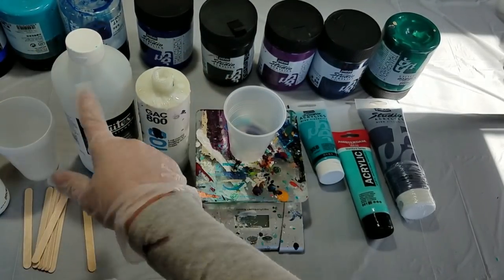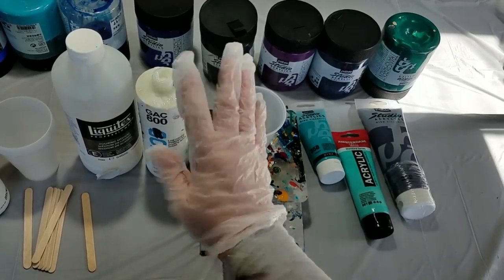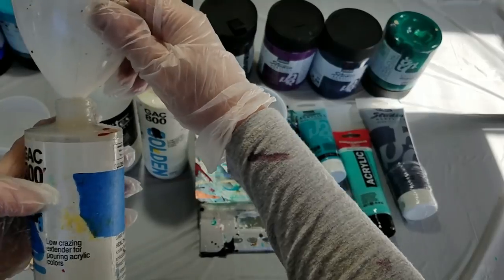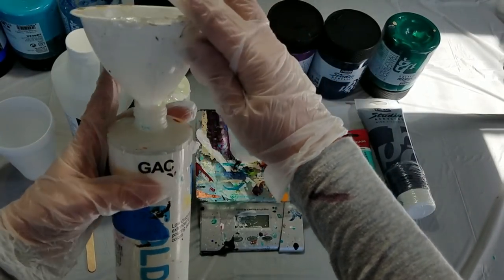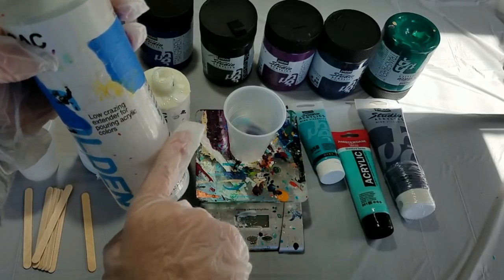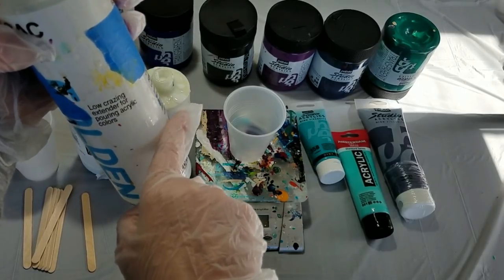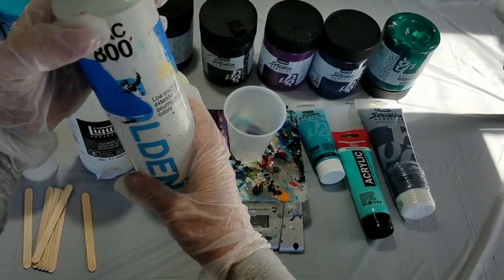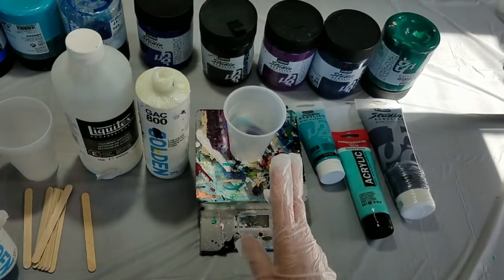After I stir those in — three parts paint, one part pouring medium — then I thin it out with a solution that I make that is about two-thirds to a quarter pouring medium and the rest water. So I thin it out with that.